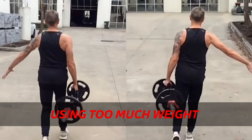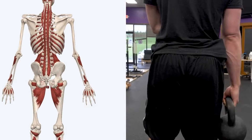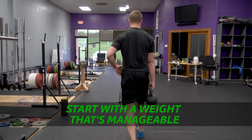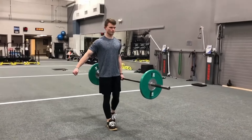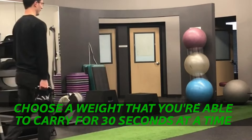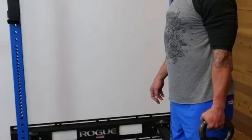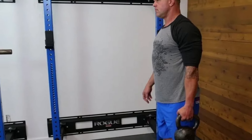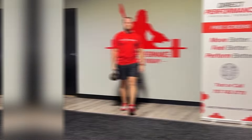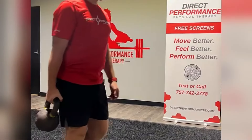Another common mistake is using too much weight. You might feel embarrassed carrying a small dumbbell around, but this exercise requires all of your muscles to work together, so it's vital that you start with a weight that's manageable. Later, you can progressively overload — meaning you add weight as you get stronger. To start, choose a weight you're able to carry for 30 seconds at a time with just a slight challenge. When you're confident in your form, try a heavier weight. You don't use different weights for different hands. It takes time to strengthen muscles, but by being consistent with a manageable weight, you'll correct any imbalance and keep building muscle.